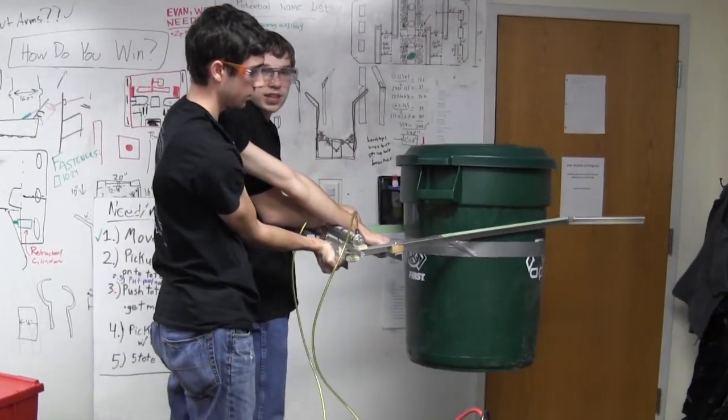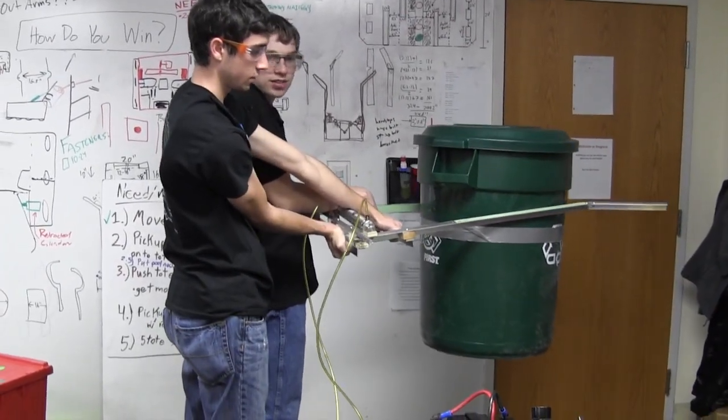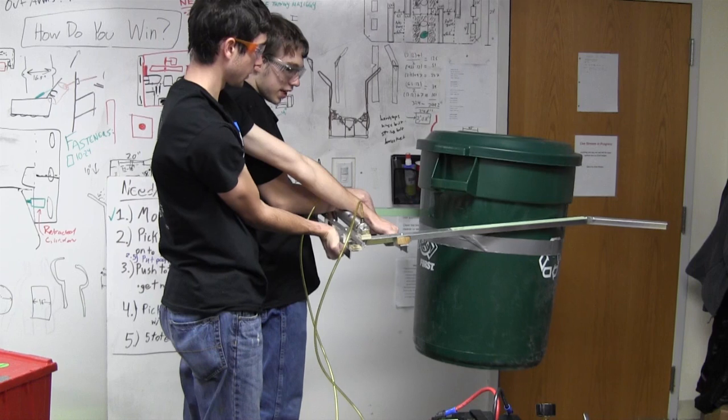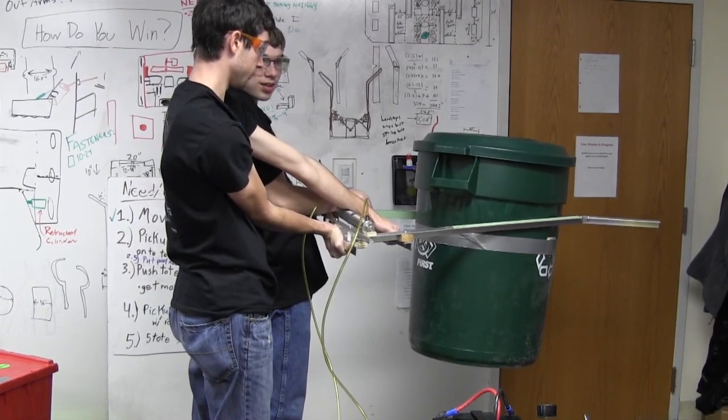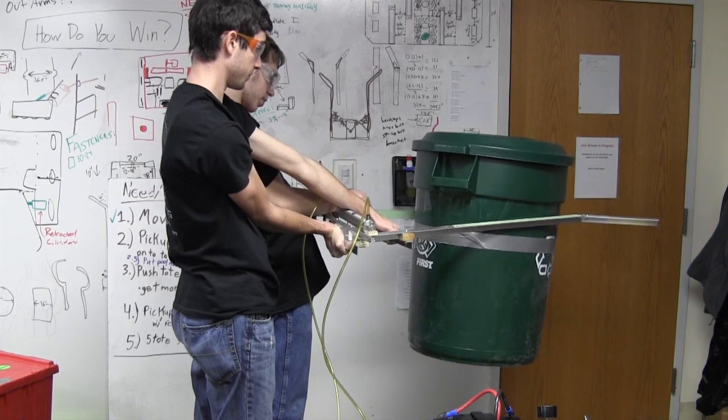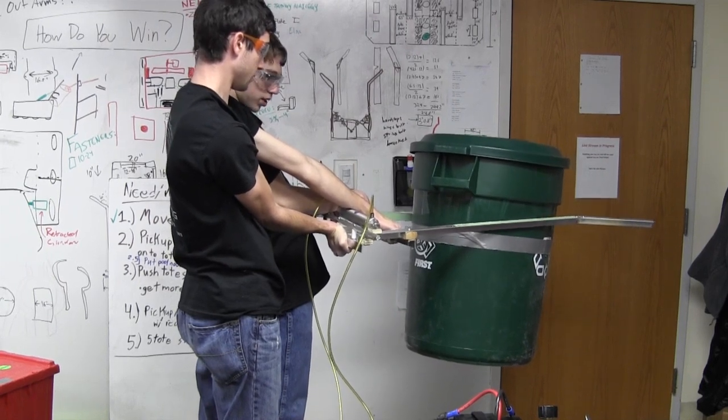That duct tape, in case you're not aware, marks the center of mass of the recycling container. The reason it's not tilting now is because we are above the center of mass. So that is potentially something we need to consider as we are moving forward.